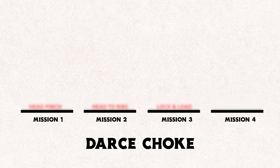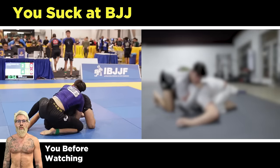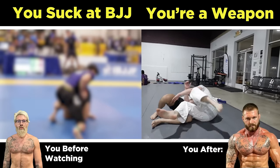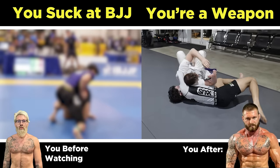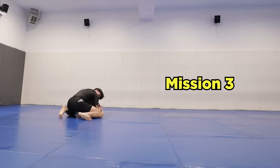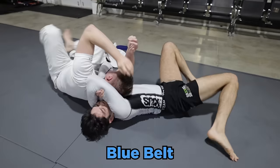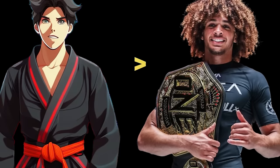So for the last four weeks after the tournament, I've been developing a four-mission system to reliably and efficiently attack the dart choke, to ensure that both you and I are never caught lacking again when given the gift of a free head. After walking you through those missions step-by-step, I'll take you to a local open mat to test out the system and prove why I am now levels ahead of the Ruotolo brothers.